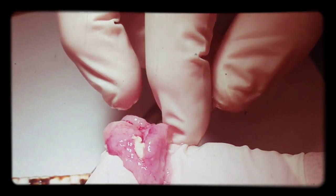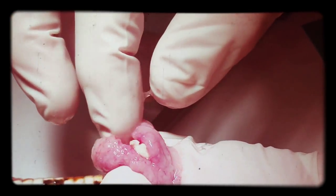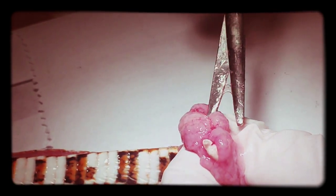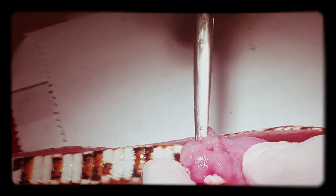So I will take a swab of the interior, and a couple of pieces of the ear, preserved in two different ways, depending on what they want to do with the tissue.